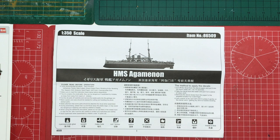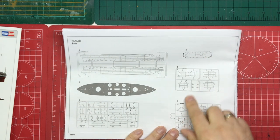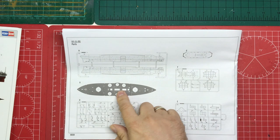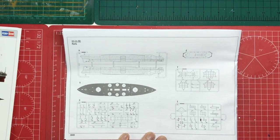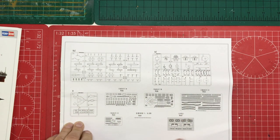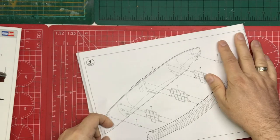On the top there we've got the kit number, which is 86509. Then we've got our sprue map and the parts are actually numbered, so you can use this for cross-reference. We can see the deck, the slide-moulded upper deck section, and our two hull halves, which hopefully will have nice plating on. Then we've got eight plastic sprues, four frets of etched, chain and decals.